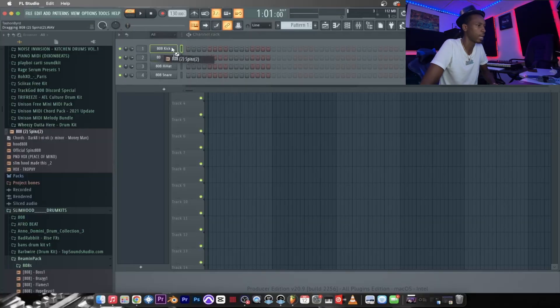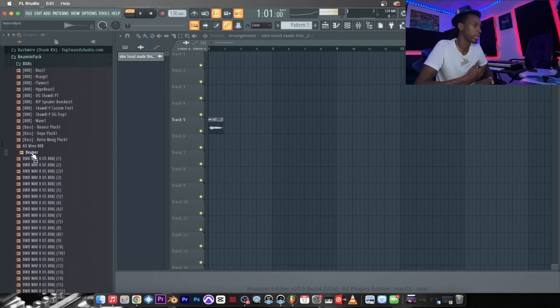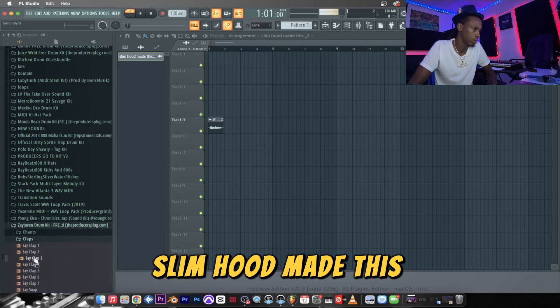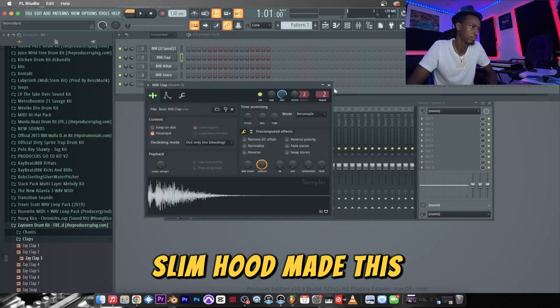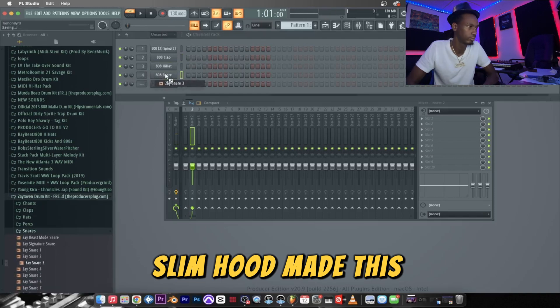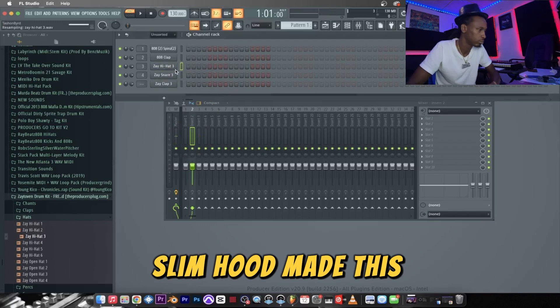First up we're gonna get a drum 808 — that's the first sound. Then we're gonna get the tag. My camera stopped working while I was making the beat, so I'm just gonna talk you guys through this. We go with a Zay clap — gotta love the Zay clap. Dirty snare. Shout out to Zay Tobin. We're gonna go with a hi-hat next. That's four sounds right there.